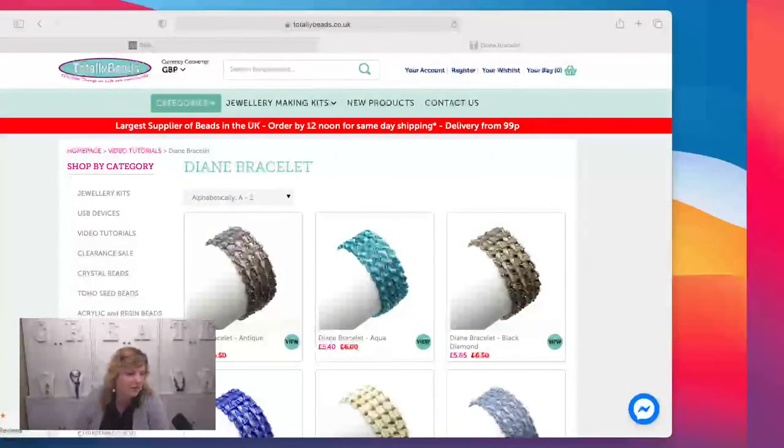Instead of just using seed beads for the Hubble stitch, she included some crystals as well, and I really loved how it looked. I got in touch with her and I have to say a massive thank you because she made all of these amazing samples. I just cannot wait to show them to you — so many beautiful colors. I love this stitch and how it makes a really nice beaded fabric. We're going to be doing bracelets today.